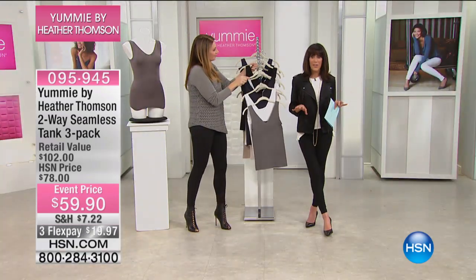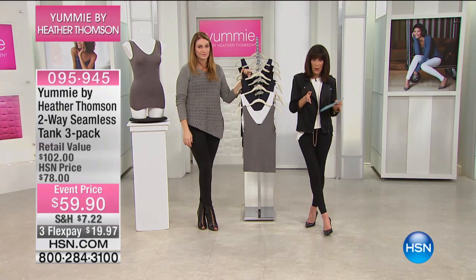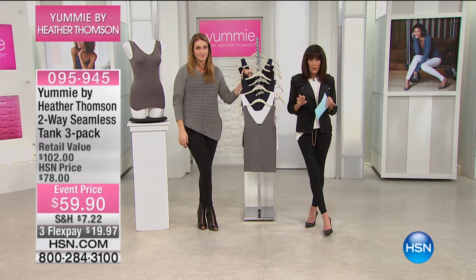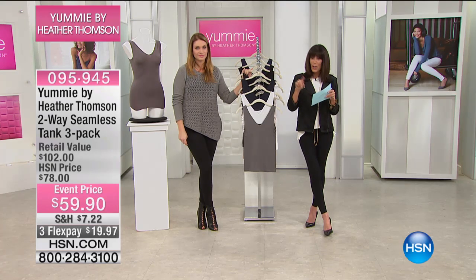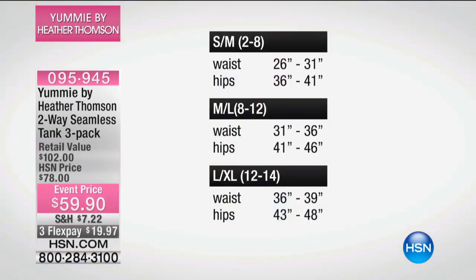Let me give you the sizing too, because the sizing is very easy here. Small/medium is one of your choices, or medium/large, large/extra large, your 1X/2X, and your 2X/3X. We've popped it up on the screen for you — really easy sizing throughout.